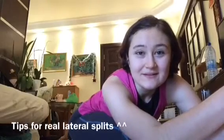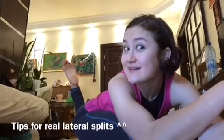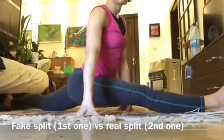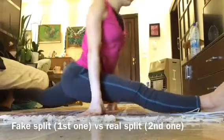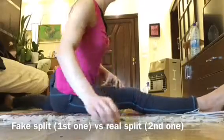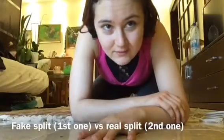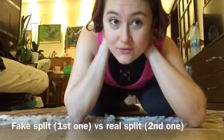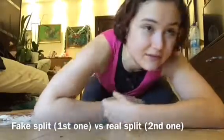Hello everyone and welcome to my tutorial. Today I'm going to give you a few tips on how to do a proper split. I just did two splits — the first one was the wrong version and the second one was the right version. So why is the first one wrong and why is the second one right? I'm going to explain you right now.